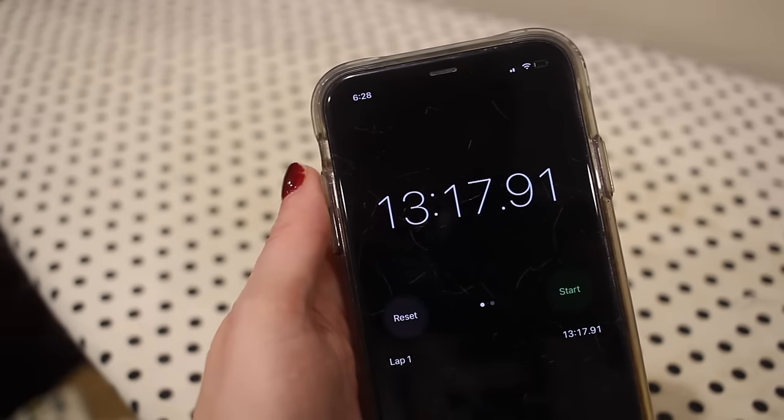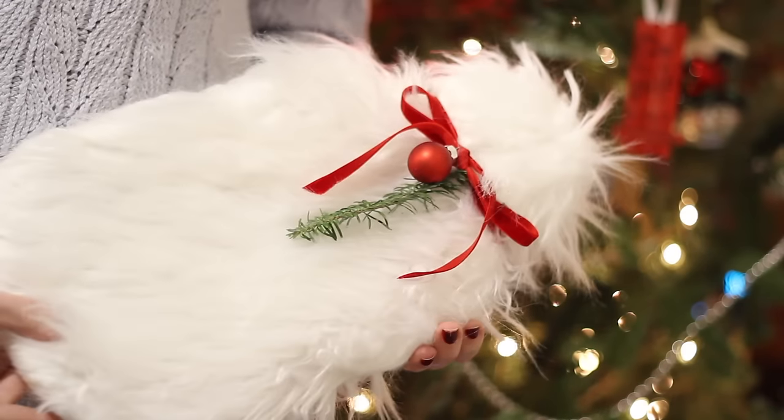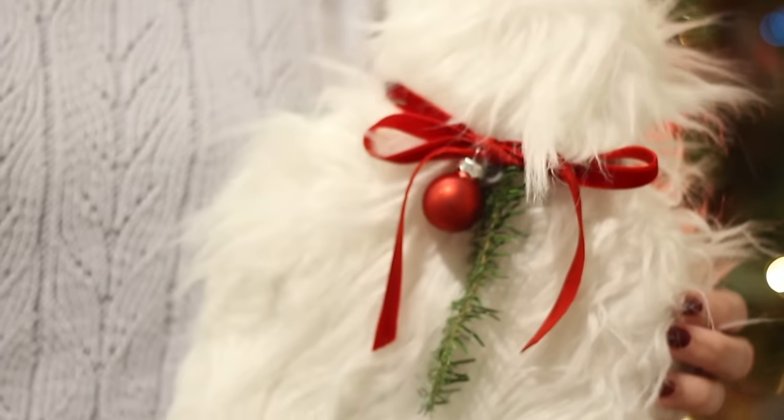Are you noticing a trend? This one came in right around 13 minutes. It was such a quick and easy project and I feel like it is just a fun cozy gift for the holiday season.